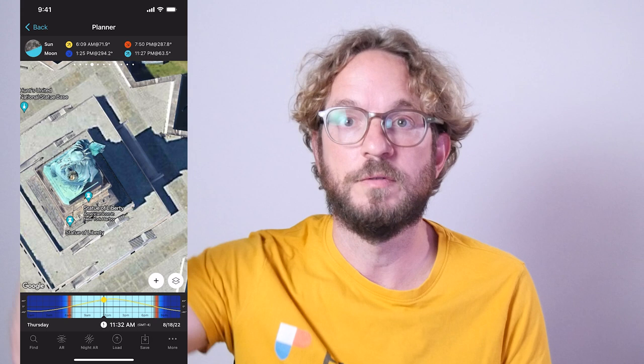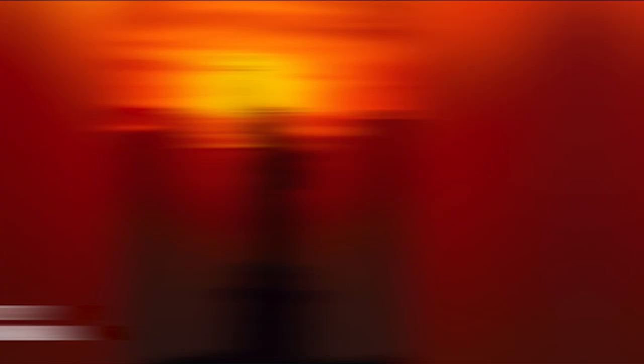Because you like the composition, you wish to figure out when the sun will be aligned with the torch of the Statue of Liberty — to capture something like this photo by Abhik Mondau. The question is, when does it happen? We'll use the Find tool of the Photo Pillars planner to figure it out.